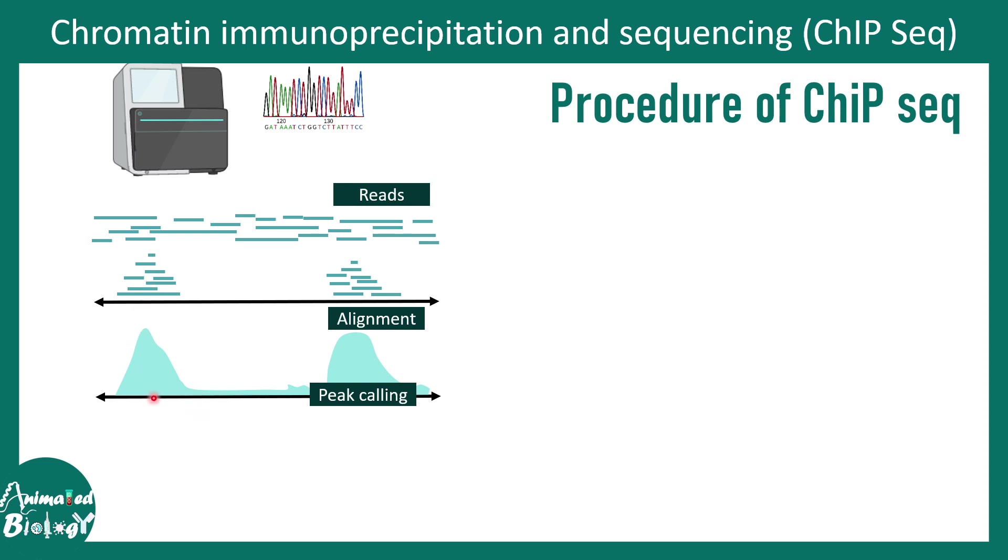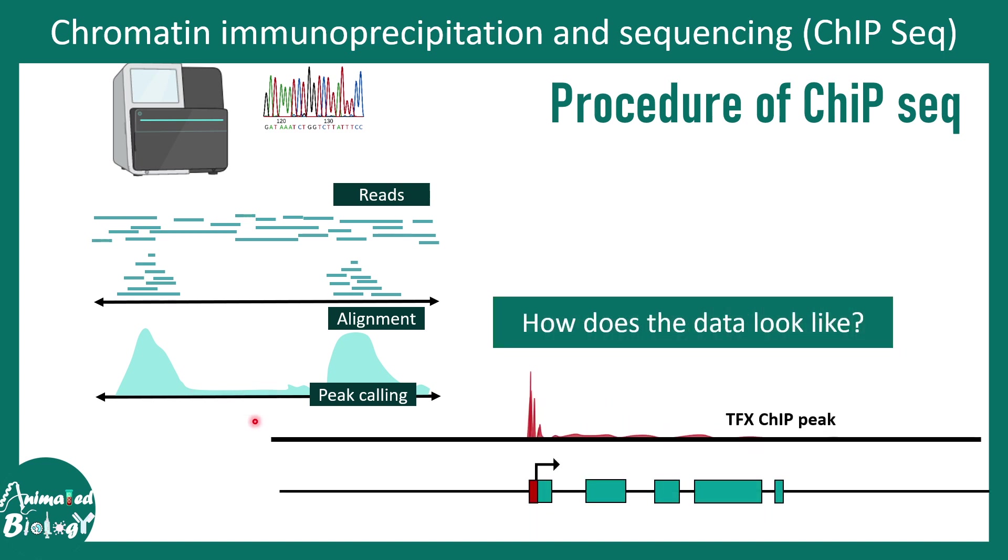The peak height indicates how strong the binding is. Here you can see there is strong binding at certain locations, but no apparent binding in this particular region. The data looks something like this: you can see the transcription factor X ChIP peak co-localizing with a gene and its promoter. We can therefore conclude that this transcription factor binds to the promoter region of this gene, while other genomic locations show much less signal.